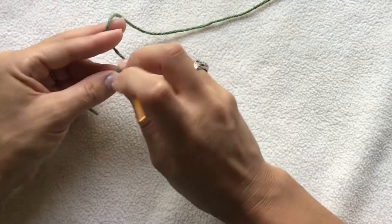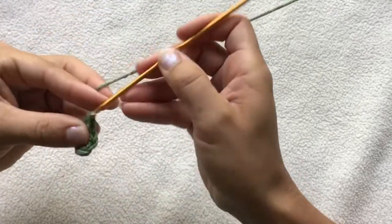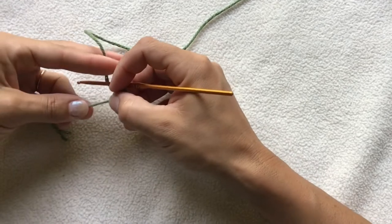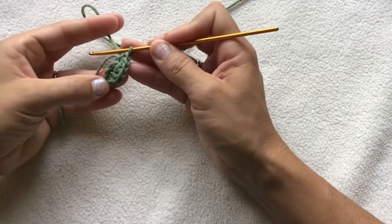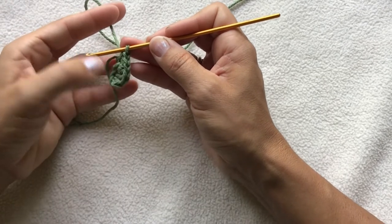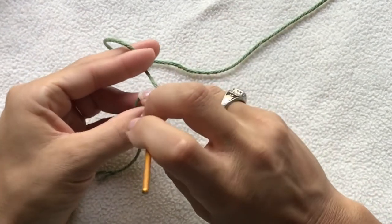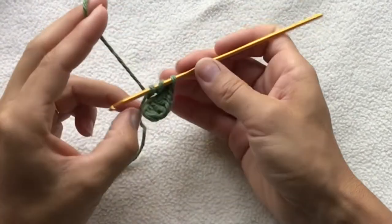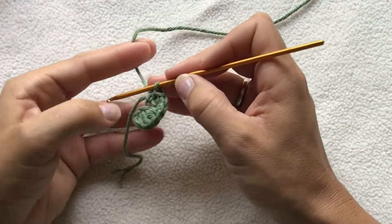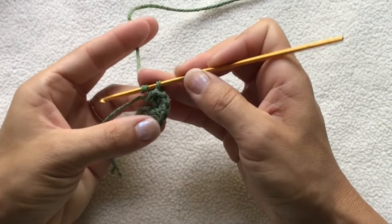Now we have one stitch left. Into that stitch, we want to put three single crochets. Now if your slipknot came a bit loose, just tighten that down. Now we're going to start working down the other side of our leaf, and because of this tail, we're just going to work around that piece. Into our next stitch coming down, we're going to do a half double crochet: yarn over, go into the stitch, pull up a loop, keeping the tail end of our yarn in between where we're working, yarn over and pull through all three loops. Make sure we keep working over this tail.